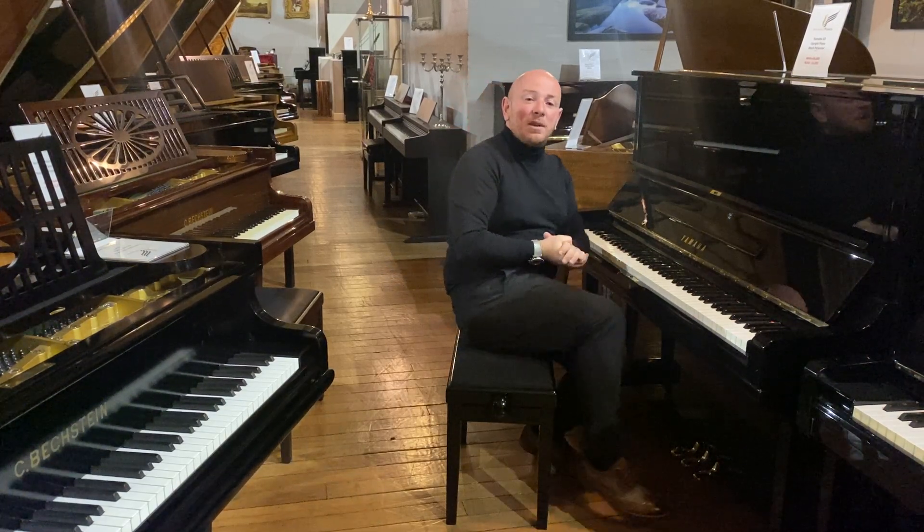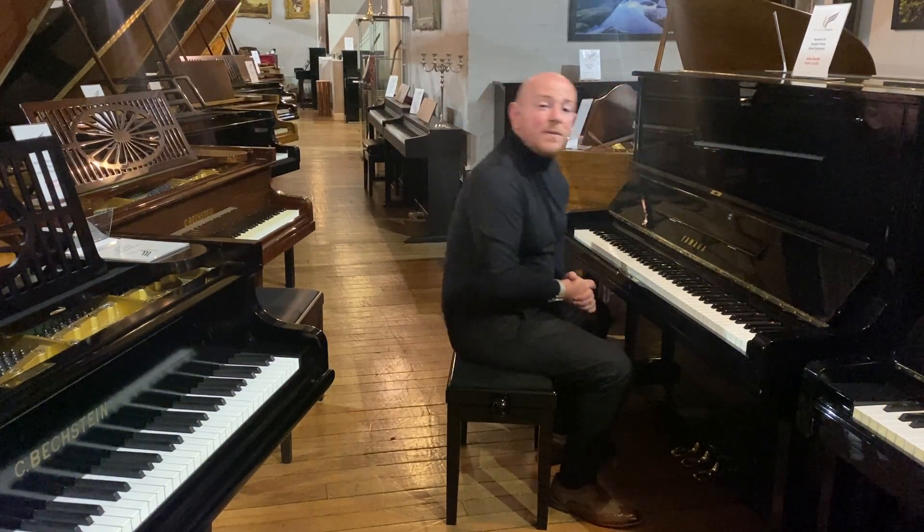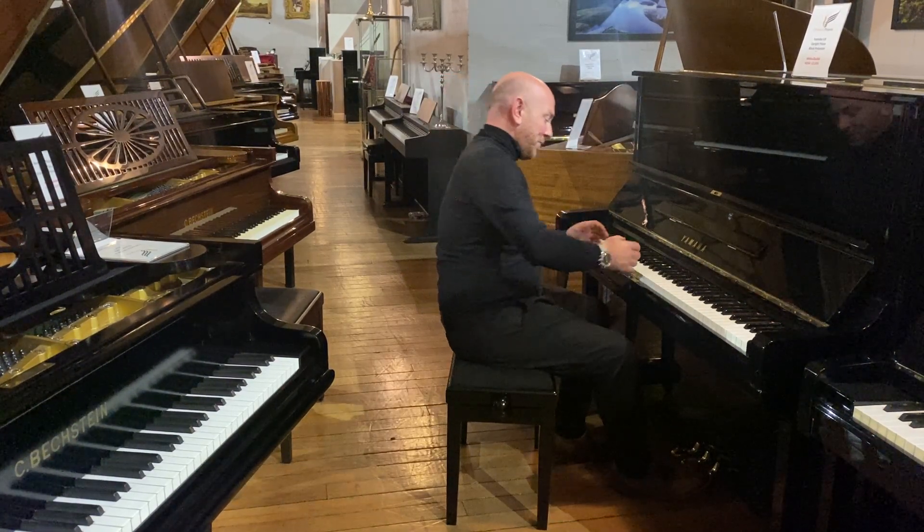Give us a call. We do look forward to hearing from you and seeing you in the showroom. Tea and coffee is free throughout the summer, and we'll do our best to give you refreshments whilst you're here and certainly make you feel welcome to just try some pianos. Thanks again for watching, folks. Enjoy the summer.